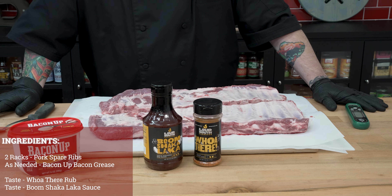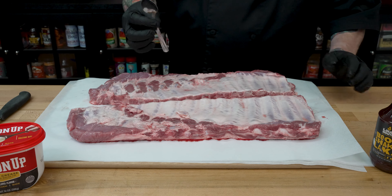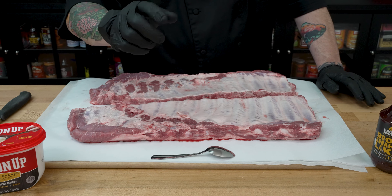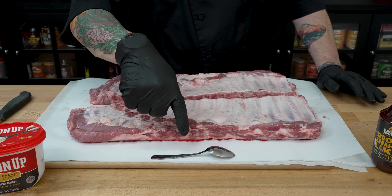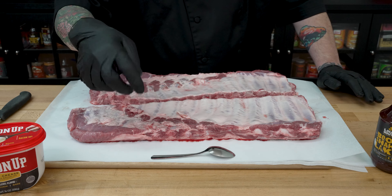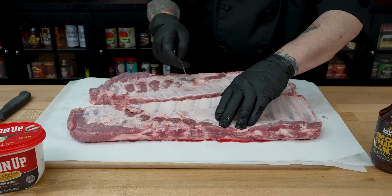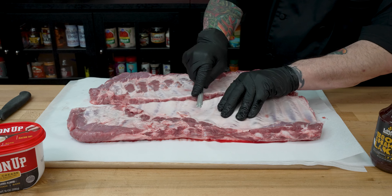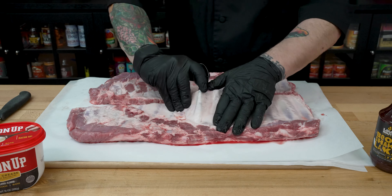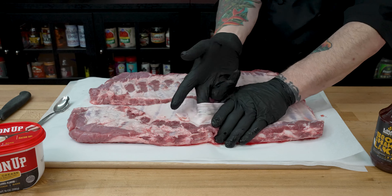Let's dive in and get our prep work done. First thing we need to do on these ribs is go ahead and get that membrane. I always like to use a teaspoon. My chef advice — maybe life advice — pick one of your cheap teaspoons. Don't pick a good teaspoon from one of those fancy kitchen supply places or you'll get yelled at. I'm going to take my cheap teaspoon and go right here onto the bone with the handle part, wiggle that down there, and pry up just a tiny bit to kind of make a hand hole.